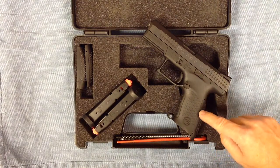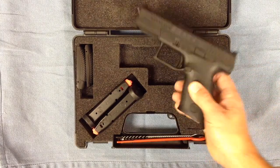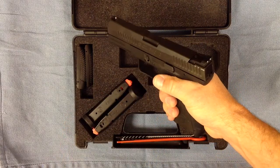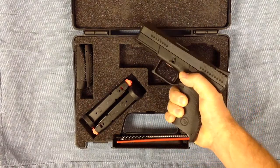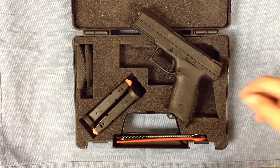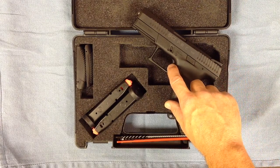It comes with three interchangeable back straps — small, medium, and large. You can see there's a very deep beaver tail, so you can get a very high purchase on the pistol. There's also a cut underneath the trigger guard, and a very hefty trigger guard — plenty of room if you're shooting with a gloved finger. It is advertised at a trigger break of 4.5 to 5 pounds. We'll validate that at the range with our Wheeler gauge and do three to six trigger pulls to get an average.